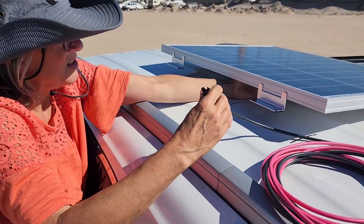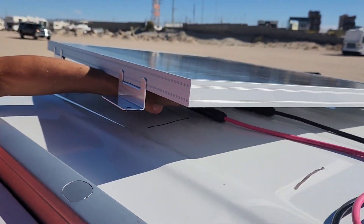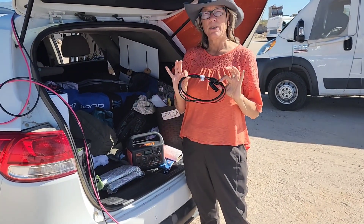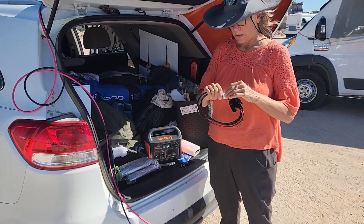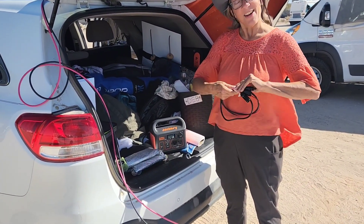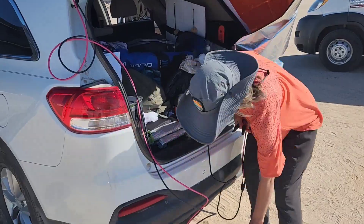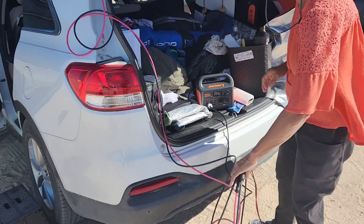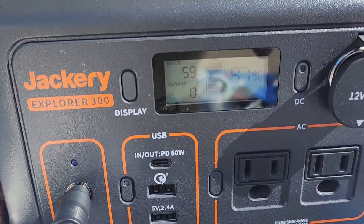Before we do that, we're going to connect here. This is the special Jackery adapter to connect to the extension cord that attaches to the solar panel. So we're going to make sure that this all talks to each other. This goes here. 59 watts coming in — it's working.